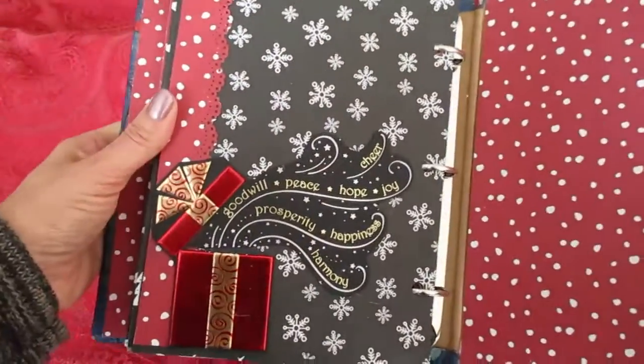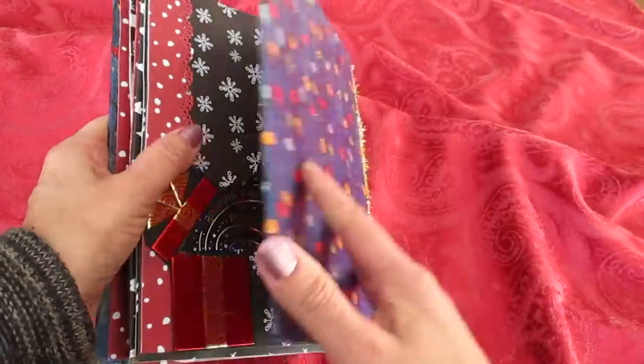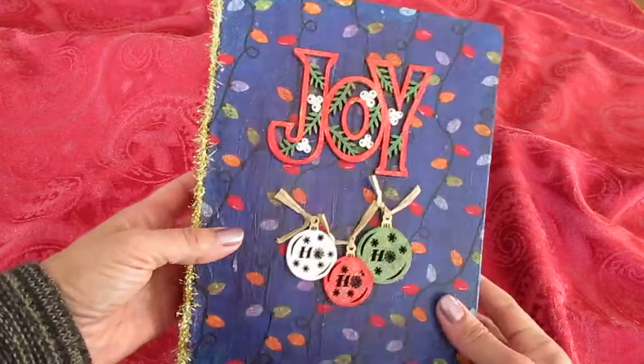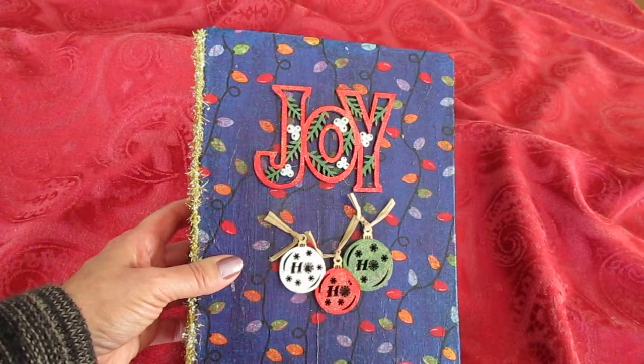And this is the last page, and you can probably tell that's also from a Christmas card. Lots of room to add your memories. Thanks so much for stopping by — please like and subscribe and have a very happy holiday.